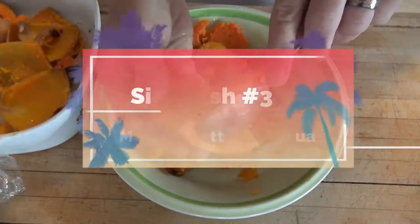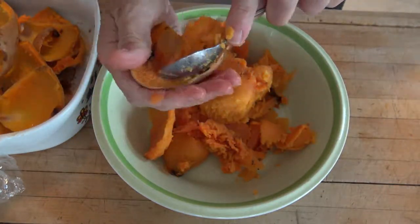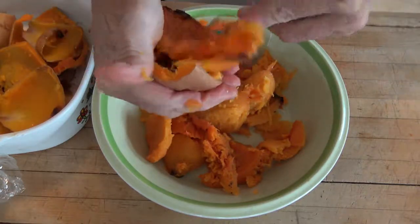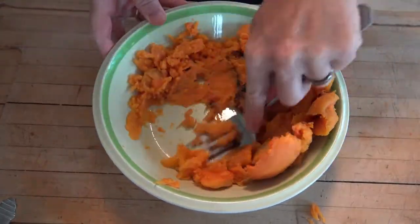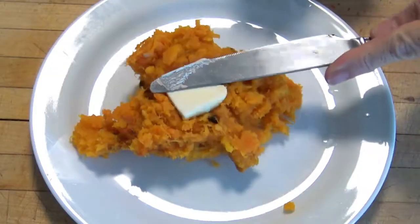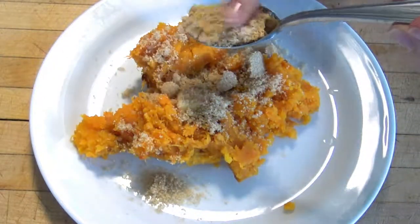Let me show you this quickie side dish — mashed butternut squash. You're going to want to scoop out all the veggie meat inside those little round pieces that we did not cube. Mash them all up. Keep all that brown stuff — that's caramelized. Add some butter and a little brown sugar, and you're done.